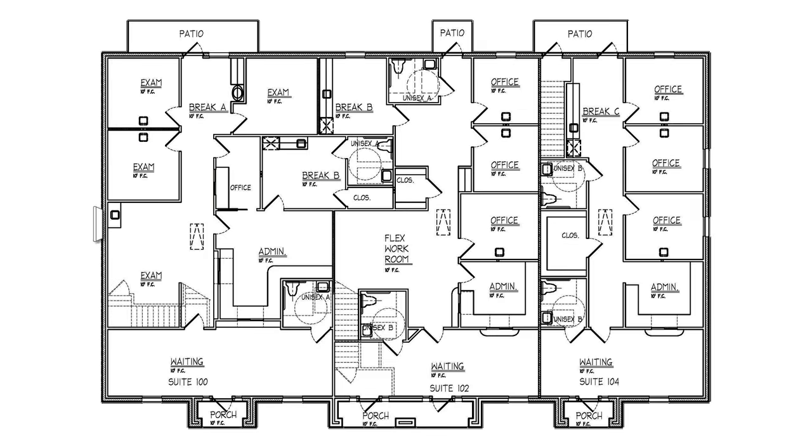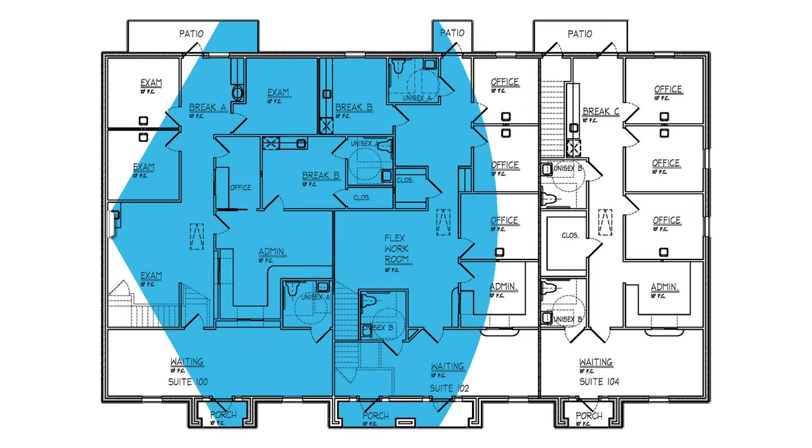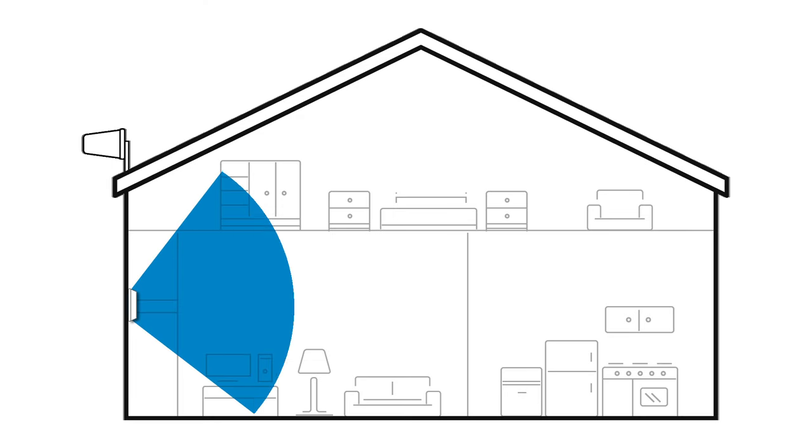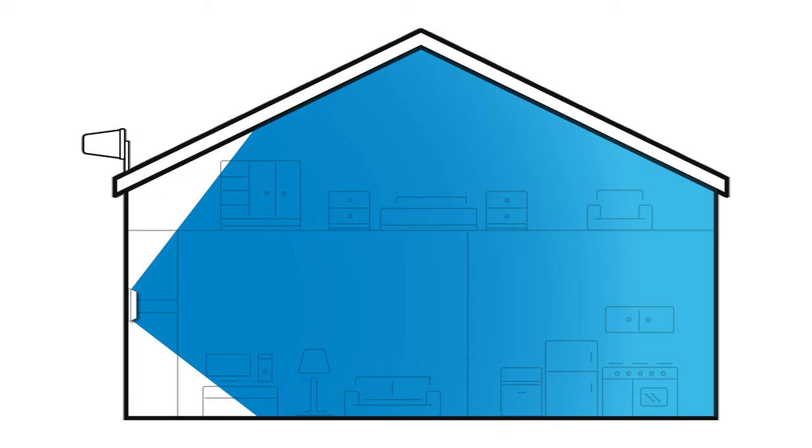Panel antennas are perfect for areas like corridors or buildings with high ceilings. And since the broadcast zone is quite wide, placing a panel antenna on the wall of a home can often send signal throughout the entire house.